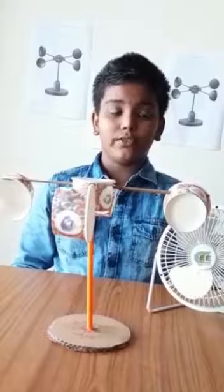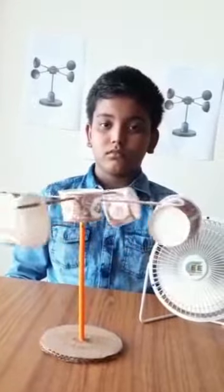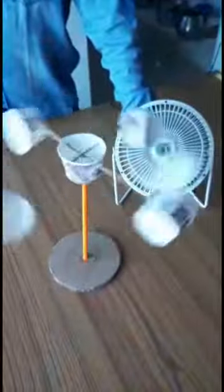Now let us see how it works. The most common type of anemometer has three or four cups attached to two horizontal arms. The arms are attached to a vertical rod. As the wind blows, the cups rotate, making the rod spin.